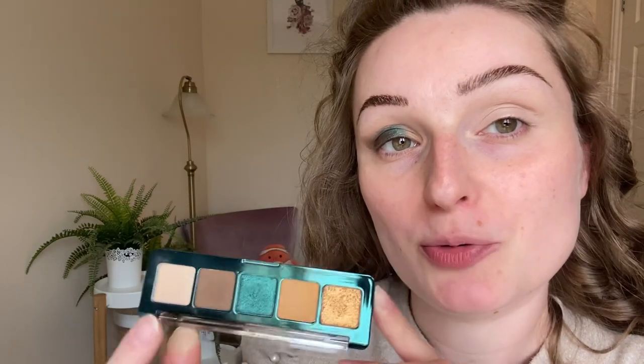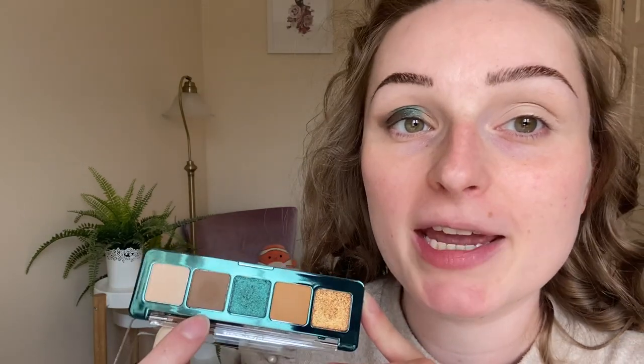If you're interested to see how these eyeshadows apply and blend and look, just keep watching. I am filming in natural lighting as always. The only thing I've got on my eye at the moment is a concealer which is not set with anything. The first shade we are going to start with is this new shade.